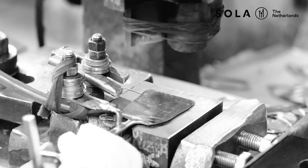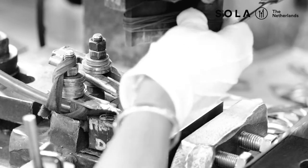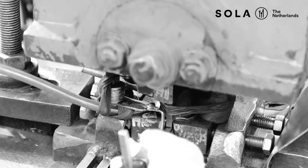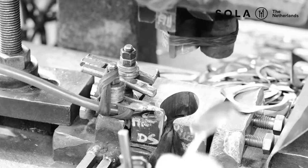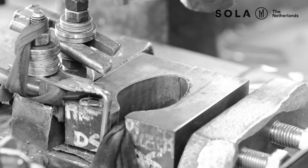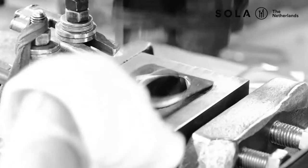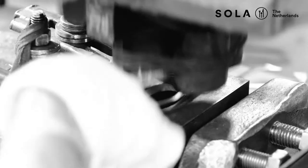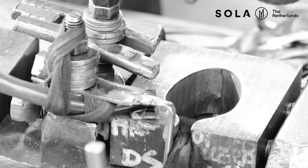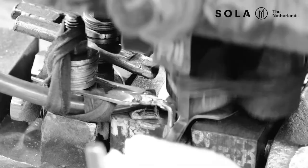Next is the forming process. This is the stage where the actual design is pressed into the handles and neck part. This is a very important step for which you also need good machines and presses. These presses need to be strong enough to deform the steel in the mold to create a specific design. There is a top and bottom mold; the space in between is the exact thickness of the item they need to produce. That is also why the steel needs to be of the correct thickness, otherwise it won't fit. By large force, the shape of the design is pressed into the steel, forming the actual design.